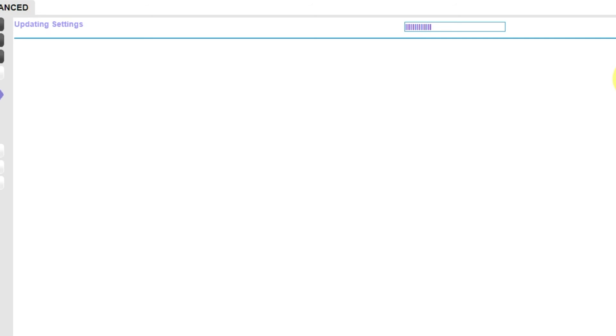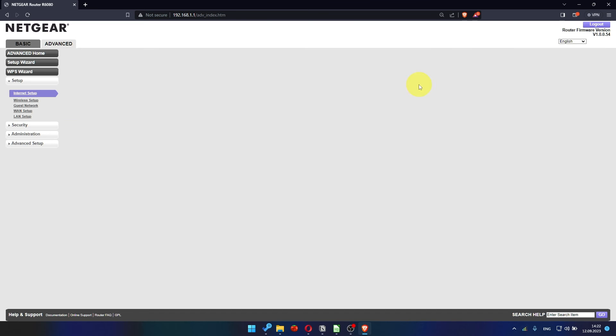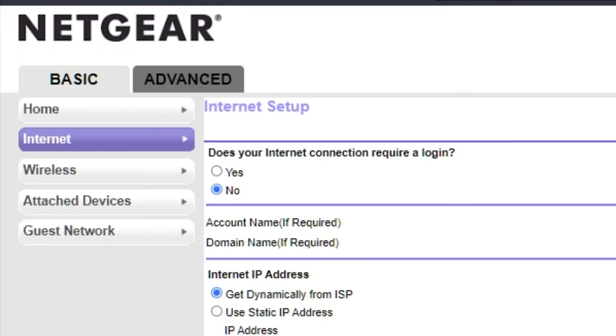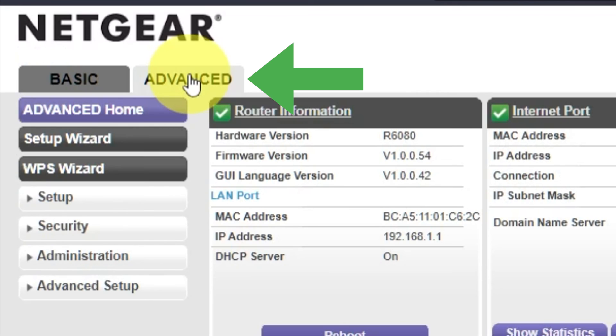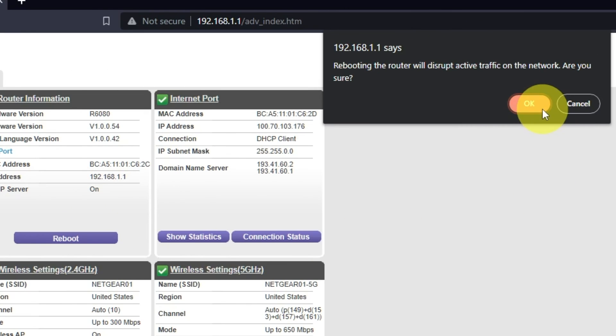Most of the time it's unnecessary to copy the MAC address. But if you can't get the internet connection after the quick setup, later in the video I will show you how to clone the MAC address. Now you need to reboot the router. Go to Advanced, then Advanced Home. Click the reboot button and click OK.